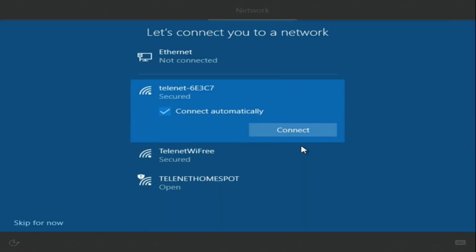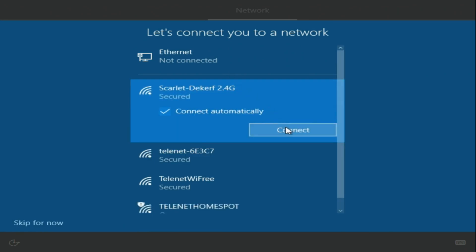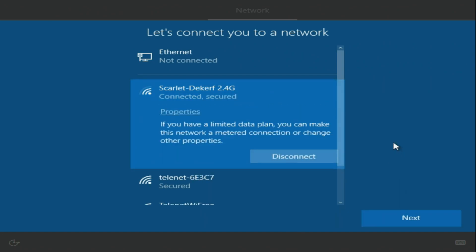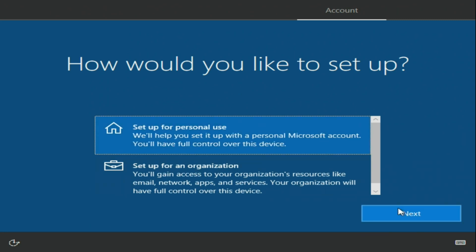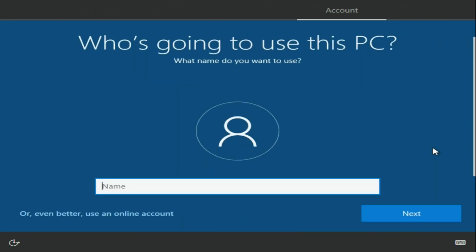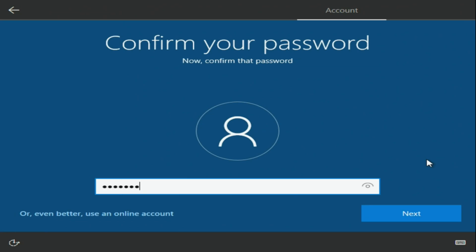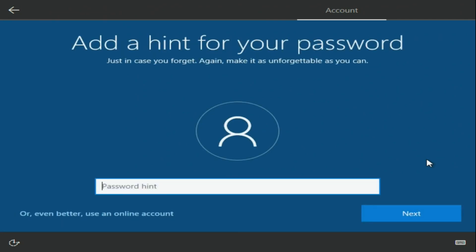Now connect your network. Then set up for personal use and click Next. Here we select offline account — otherwise you have to pay. Enter your name, NicoD, and set a password. Now just wait a while and it will boot into Windows.